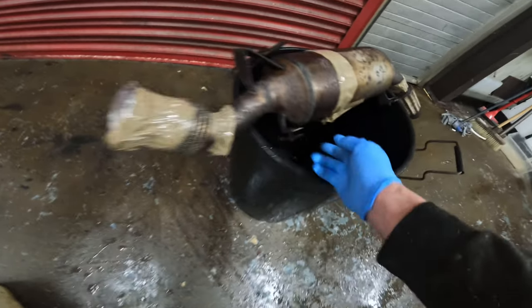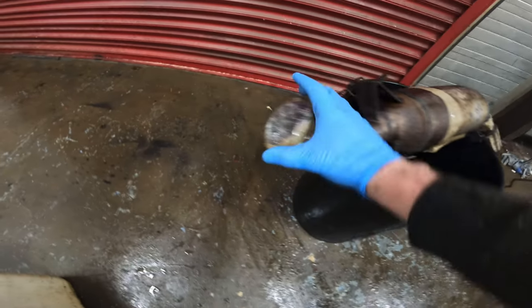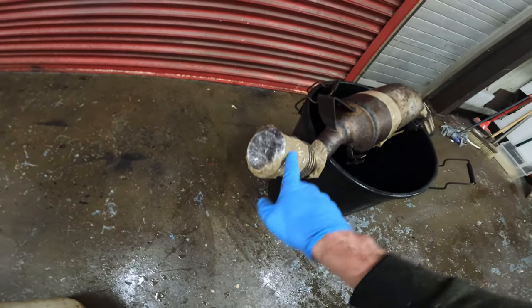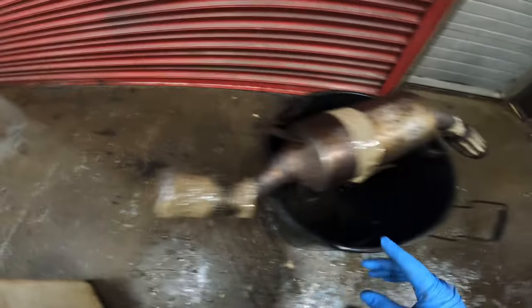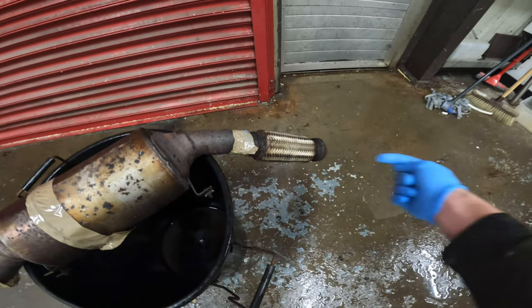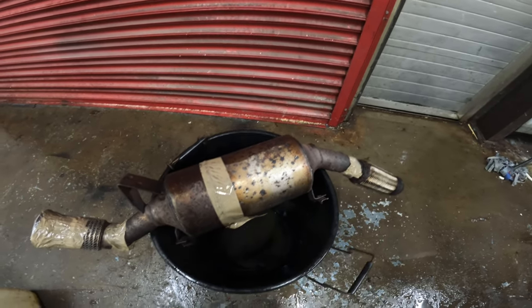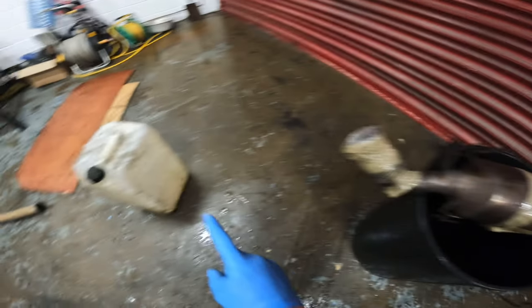So I've got the holes all bunged up and blocked up — hopefully none of the stuff will leak out. This would be the clean end, the engine end of the exhaust where the fumes come through. So I've got that bunged up, I'll set it up right in here and I'll pour the DPF cleaner through this way, and it will sit in there and clean it all out. Once it's done and it's empty, I'll get it disposed of properly.